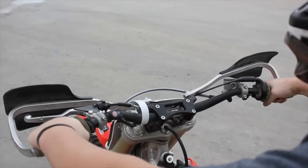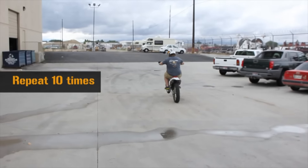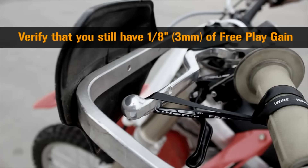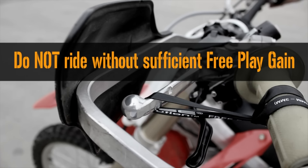Now shift the transmission into second gear. Do the same sort of takeoffs as you did in first gear and repeat 10 times. Reconfirm that you have one eighth inch of free play gain. Do not ride without sufficient free play gain.